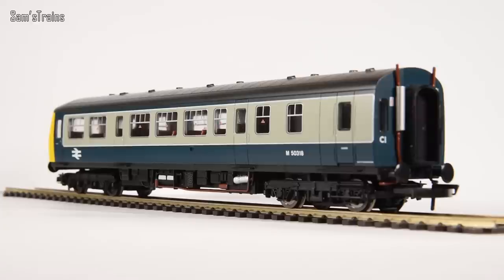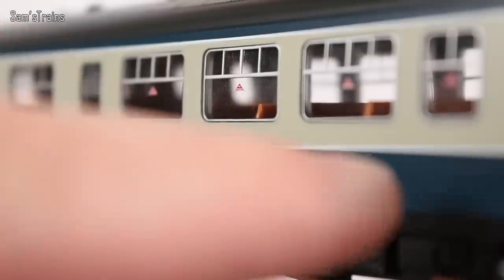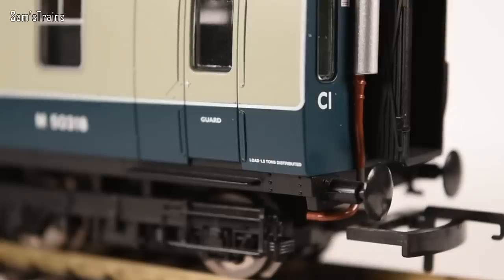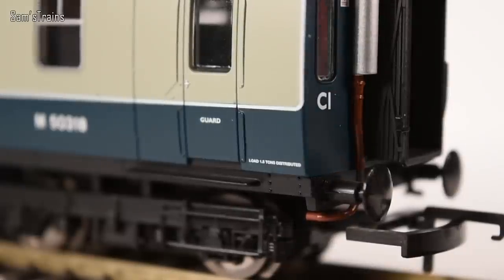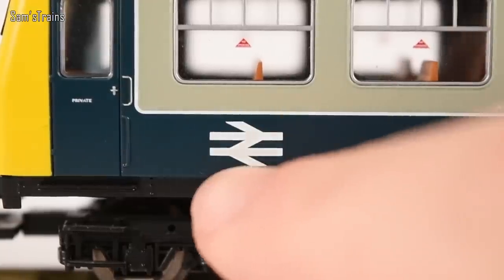Starting positive: the livery is done to a very high standard. You can see the lining between the blue and grey sections is really crisp. The printing is done very well too — the running number is nice and sharp even up close. You've got even tinier prints like the guard lettering on the door, and text reading 'load to be distributed' in the bottom corner. There's also the BR logo, all nicely printed.